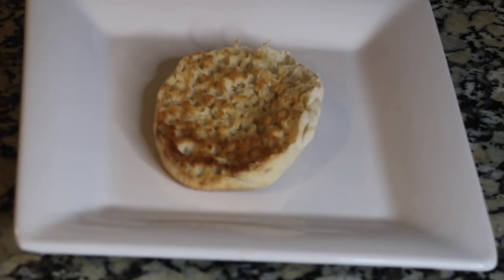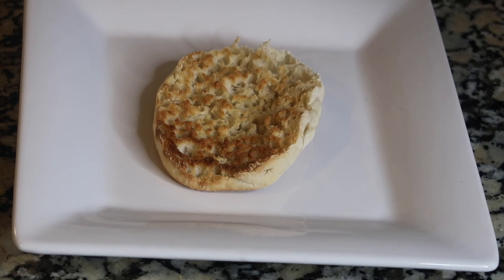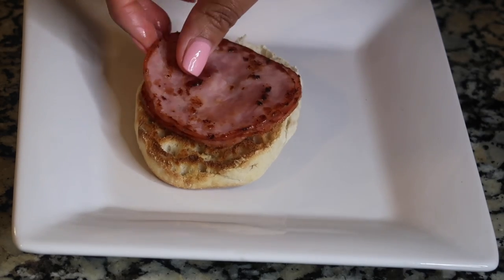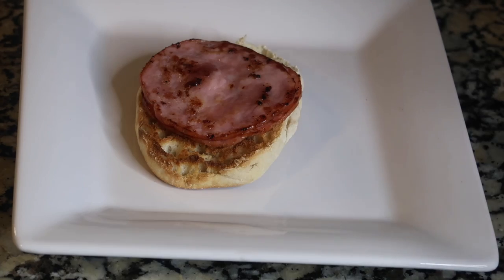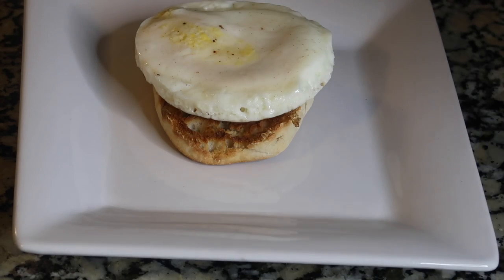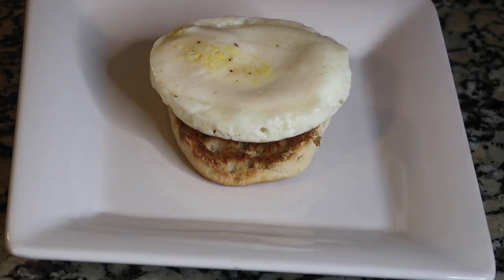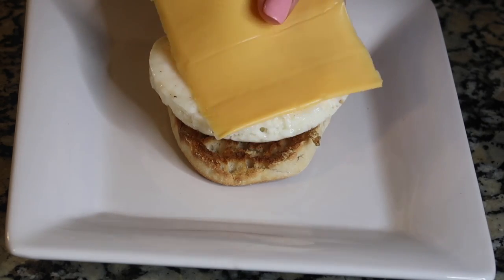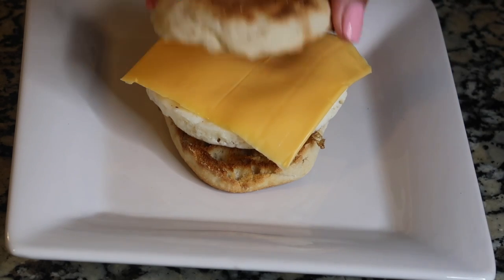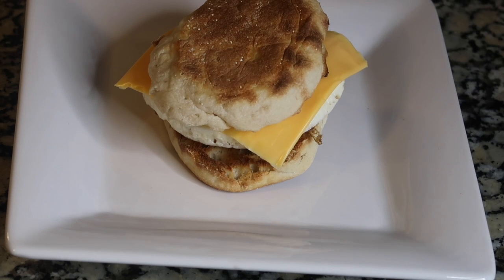Okay, so our ingredients are complete. I'm going to go ahead and just set my English muffin, the bottom part down. I'm going to set my two pieces of Canadian bacon on top, like that. Place our egg on top. There we go. Now for the American cheese — use any cheese that you want — and place that on top, like that. We're going to let that egg melt the cheese. Add our English muffin on top. And there you have it, your Egg McMuffin.